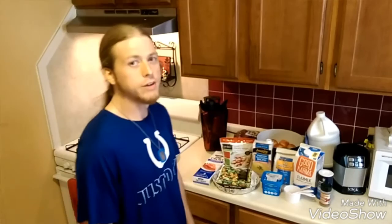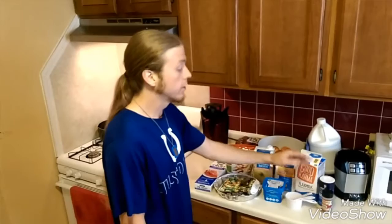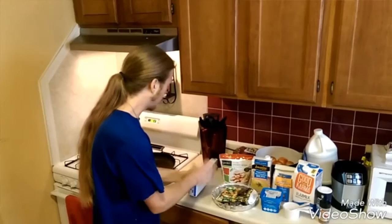The ingredients you will need for this are the pie crust, any vegan chicken, any bag of mixed vegetables, broth, flour, butter, milk, salt, and pepper. But the crust, the chicken, the broth, the milk, and the butter all have to be veganized to make it vegan. Those are all things you have to look for if you're looking at the labels and the ingredients.